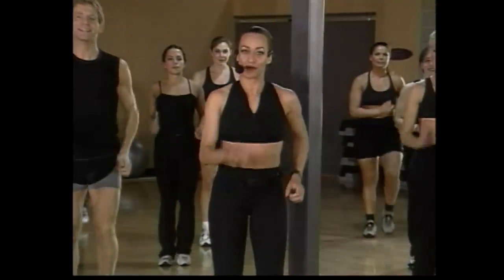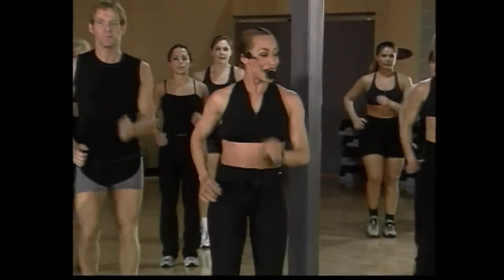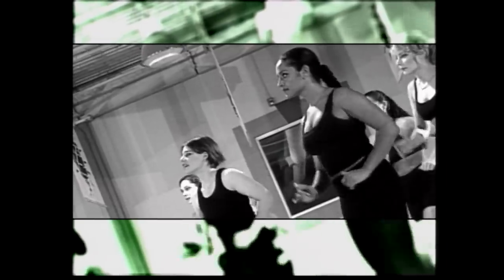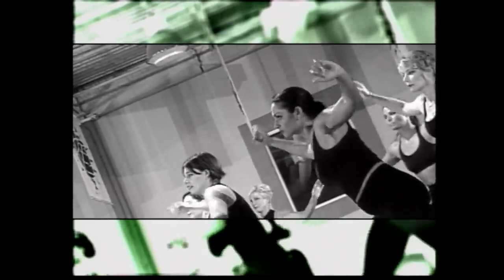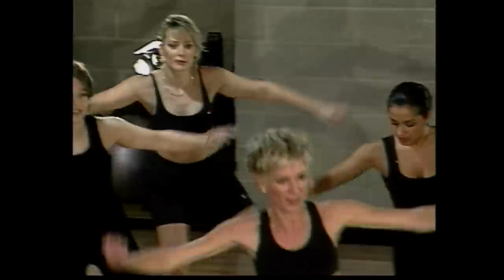Welcome back, guys. We're still here. We're going to go for a little bit more. Here we go — eight more, eight, seven, six, five, four. We're going to start with alternating lunges. Let's go to the side — out, good, out. Go four, go three. Double each side — easy, go one.